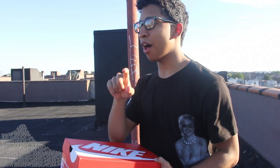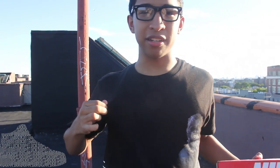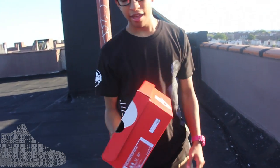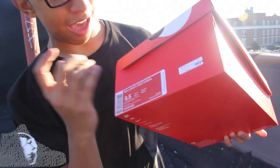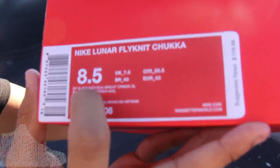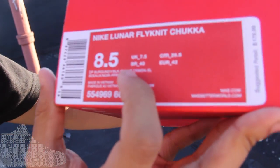Another episode of Sneaker Bakery, and as you can see, this is number two of the four-part video series, which I'm going to be wearing the shirt in. So we could just call it the Stussy Shirt Saga or some shit like that. But yeah, today we have the Nike Lunar Flying Echukka in the deep burgundy slash black bright crimson.